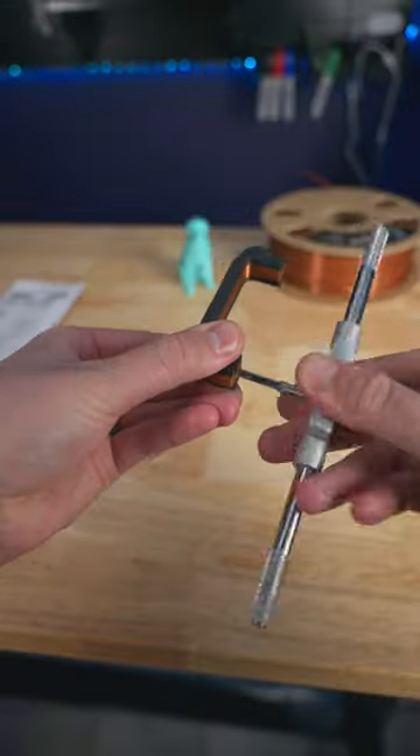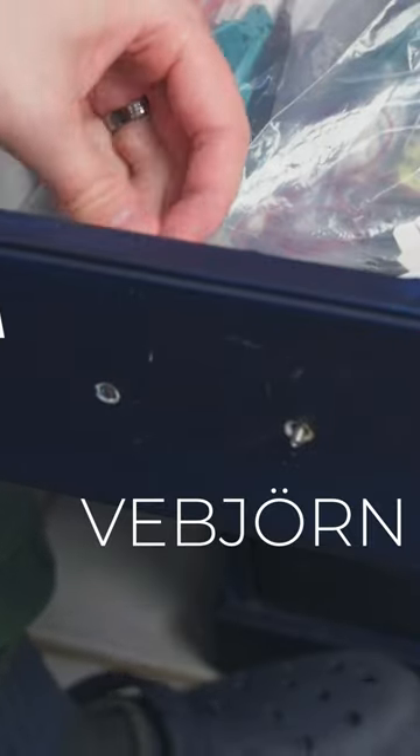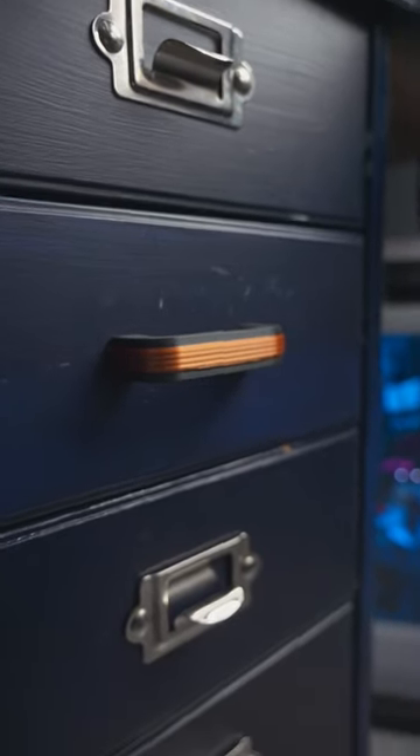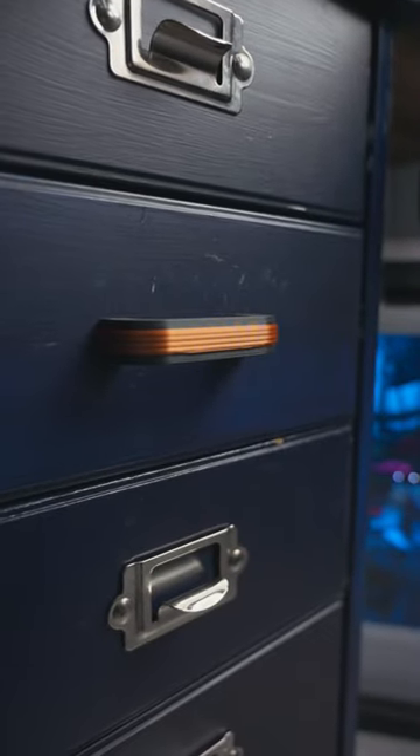I did have to use an M4 tap set to clear out the holes, and for these IKEA Vebjourn cabinets M4 x 20mm bolts worked great. They turned out so good — I've got a lot more printing to do to finish this cabinet.